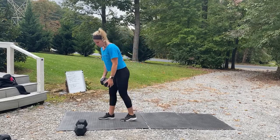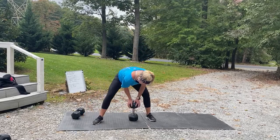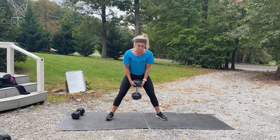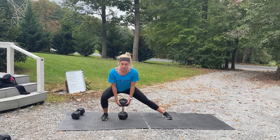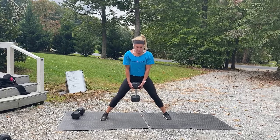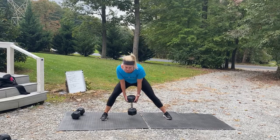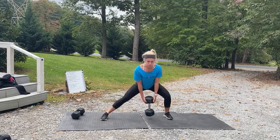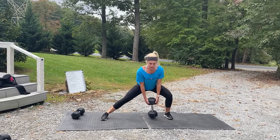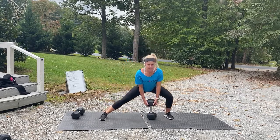Now we're going to do cossack squats — like we did in the beginning. Hold a dumbbell, preferably go heavy. Feet out wide, pointing straight. Shift that weight side to side. Three, two, one, and go — side to side, sending those hips back. Not going forward — sending my hips back. Side to side, working inner thighs, booty, and hamstrings. Ten more seconds.